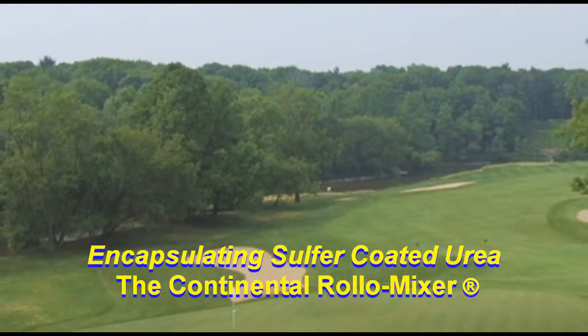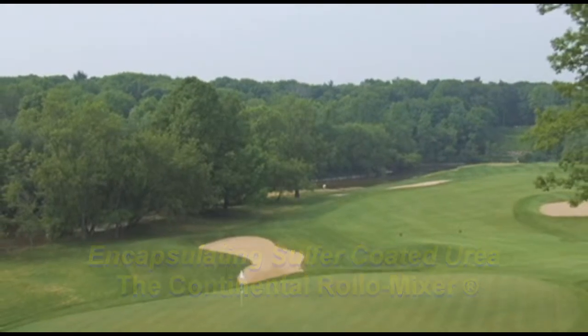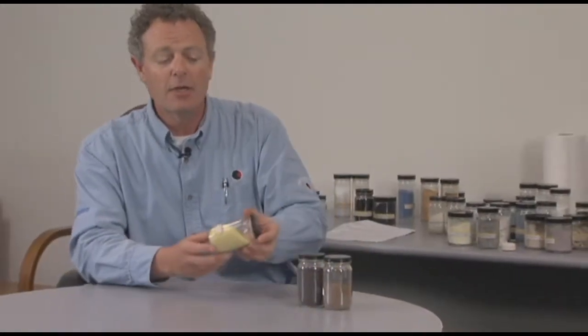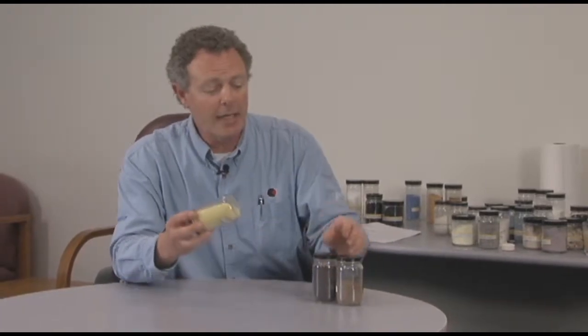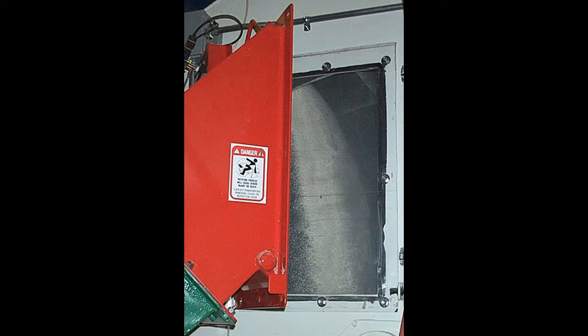The Roll-O-Mixer has been used in the fertilizer, lawn and garden, golf course industry for over 45 years. We have customers who will take products like mini sulfur coated urea and blend in a trace mineral that they want to have encapsulated onto the sulfur coated urea.